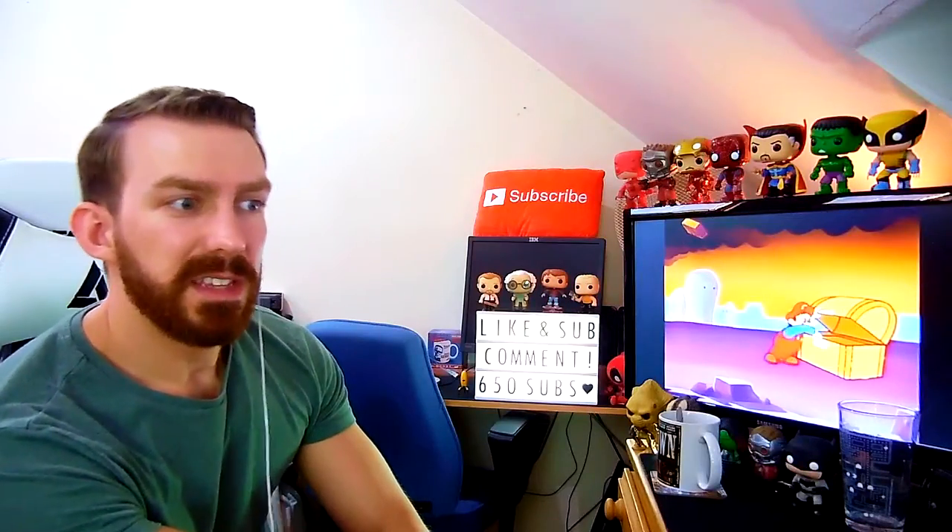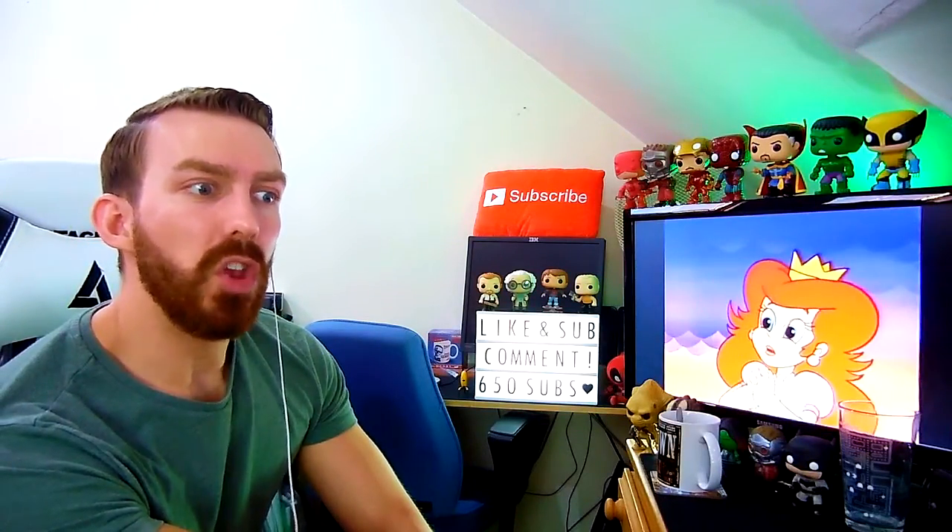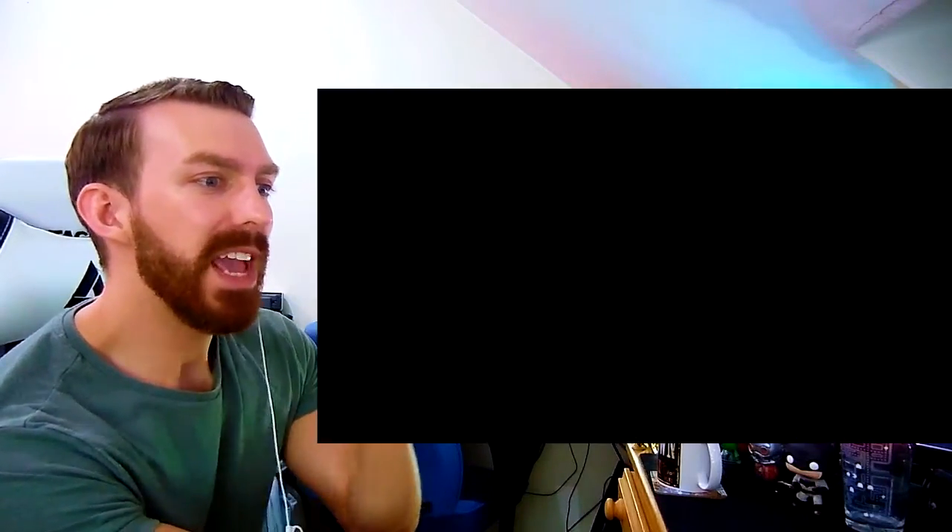I thought we'd take a look at a game trailer now - a game that's a little bit different from what you may know. It's called Orwell. Orwell wrote 1984, Big Brother basically. And it's about spying on things to work out what's happened. So let's take a look at the Orwell: Keeping an Eye on You announcement trailer.